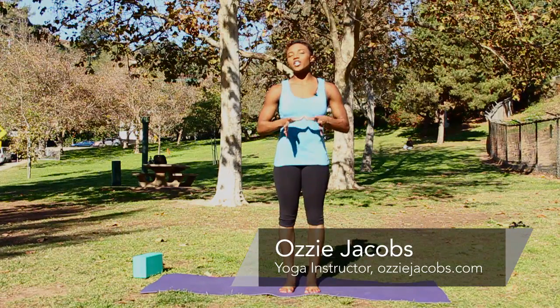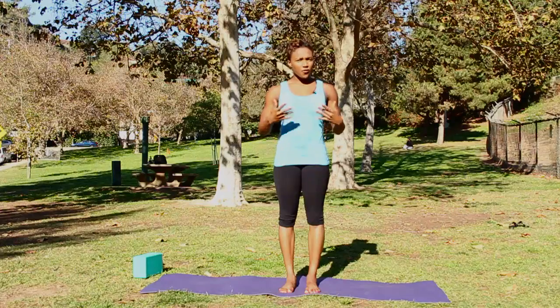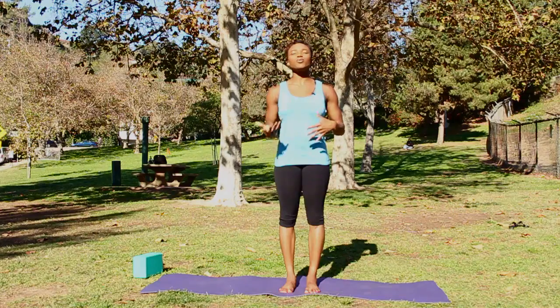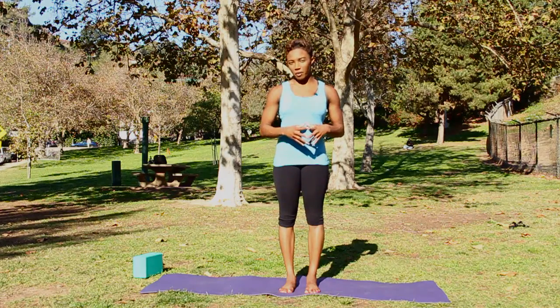Hi, I'm Ozzy Jacobs with OzzyJacobs.com. Today we're doing yoga poses for the spine. The first pose, Tadasana, or the mountain pose, into Utsanasana, also called the half monkey pose.